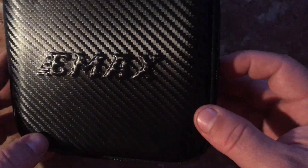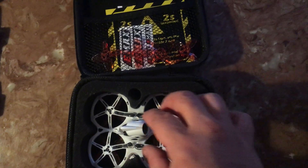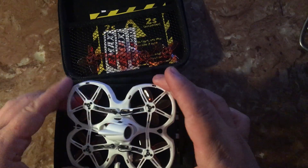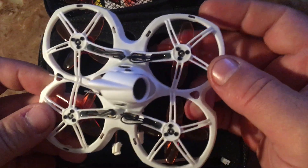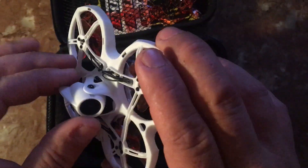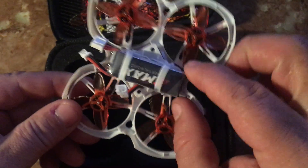Hello everybody, got something else today — this is the new Emax Tinyhawk 2. It's the second one in two days that I received. I shouldn't say 'finally' because these things have been coming quick from Banggood, right away within about 10 days. This is the Tinyhawk 2, it's got the Nano RunCam 2 on it.